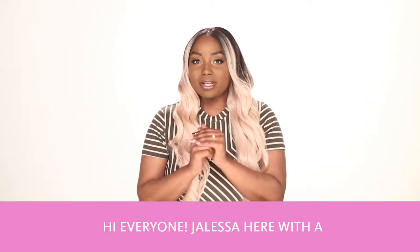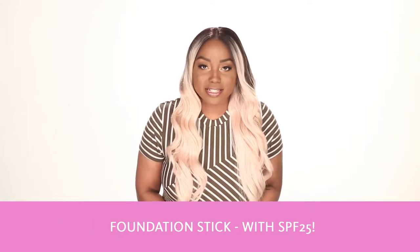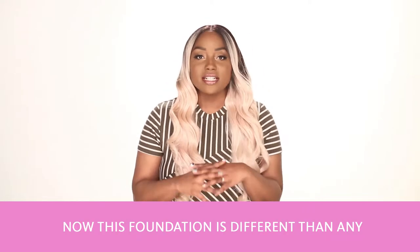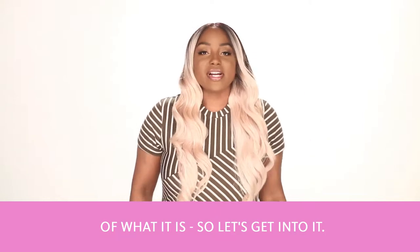Hi everyone, Jaleesa here with a new foundation from Bare Minerals — the Bare Minerals Complexion Rescue Hydrating Foundation Stick with SPF 25. This foundation is different than any other foundation I usually use just because of what it is, so let's get into it.